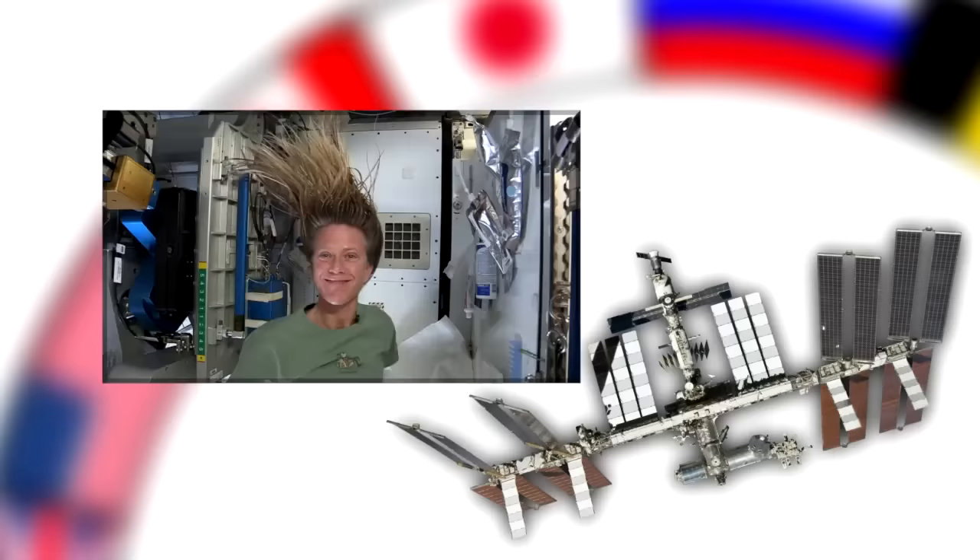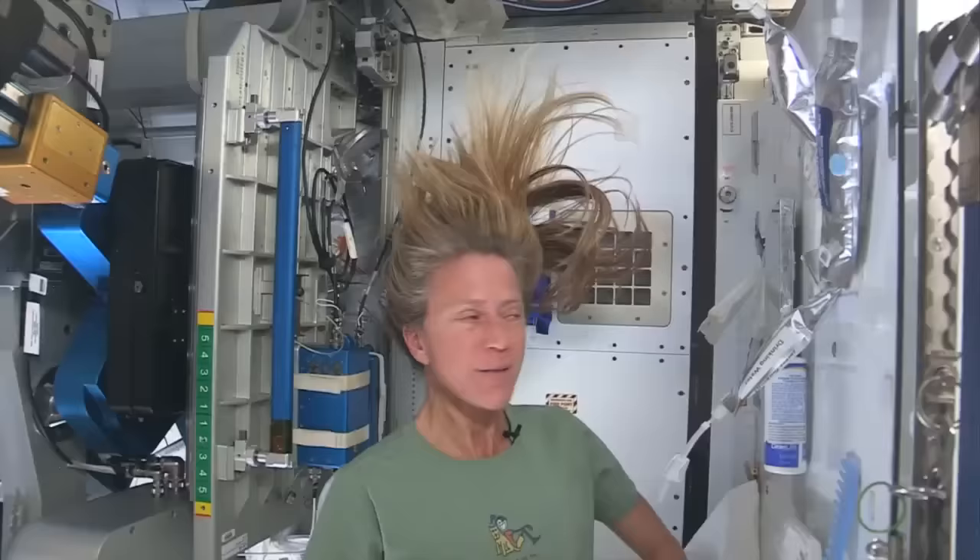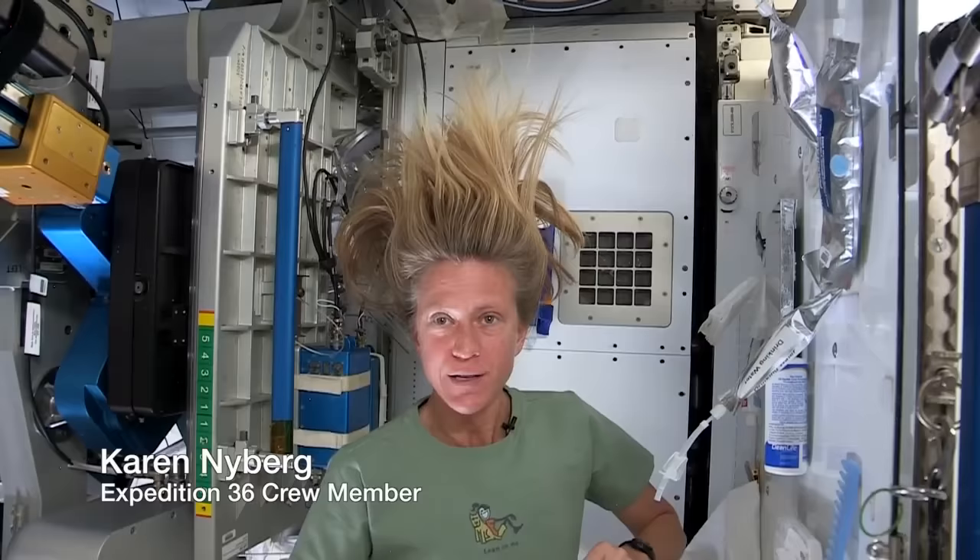And that is how I wash my hair in space on the International Space Station. Hi there. I've had a lot of people ask me how I wash my hair in space and I thought I'd show you how I do it.